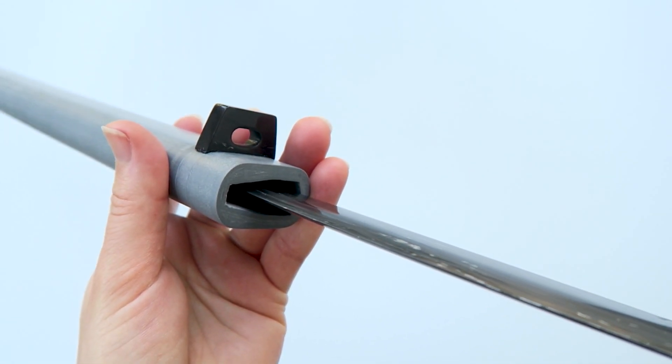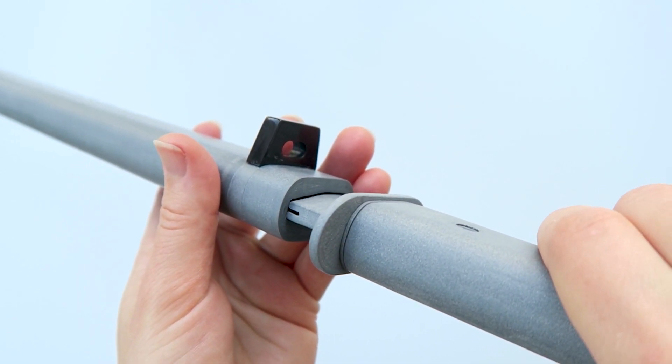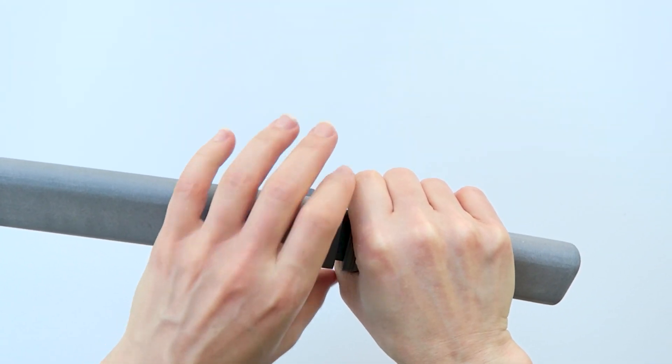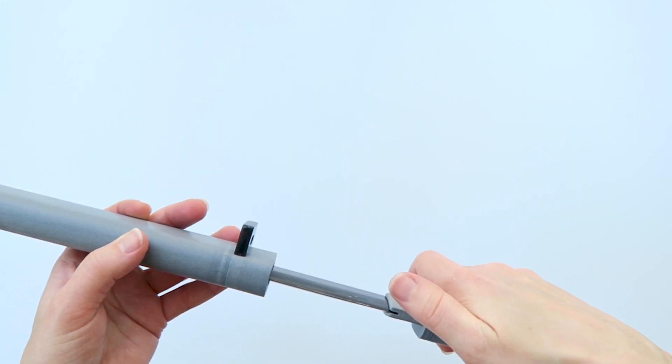To sheathe the tanto, the blade's back ridge is rested against the inside of the sheath so that the edge is clear. The sheath fits tightly around the blade collar. To remove the sheath, knuckles are placed together and tightened for a controlled release from the collar before sliding the blade out along the back.